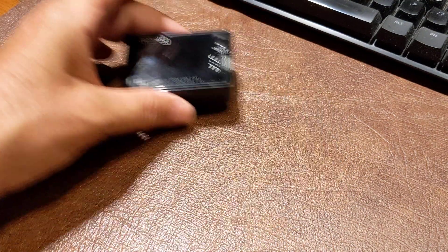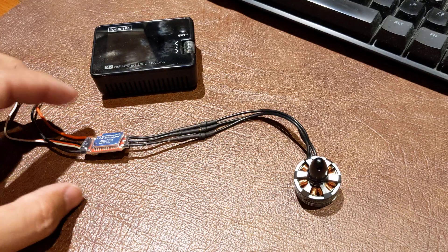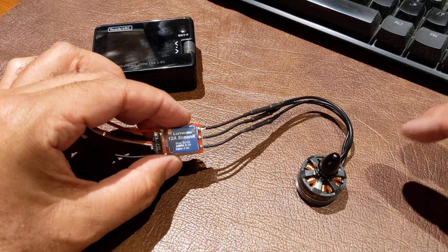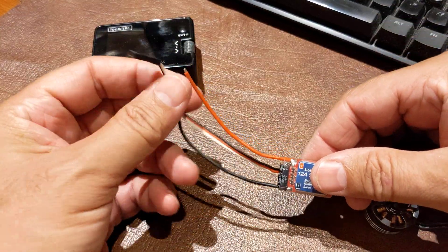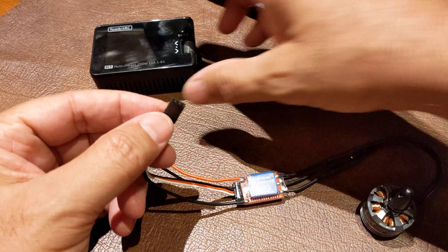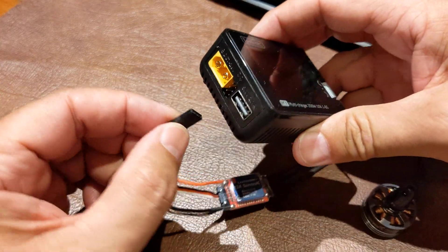What I'm going to do is connect this ESC to this motor, which is already connected. A signal comes in from here and uses the output on this side. Let me hook that up now.